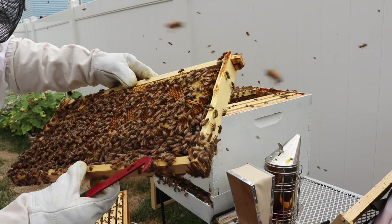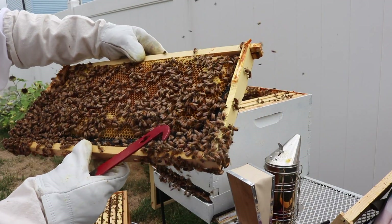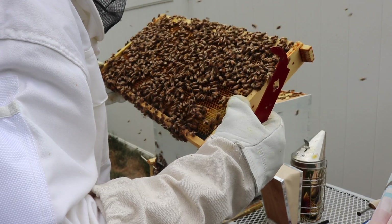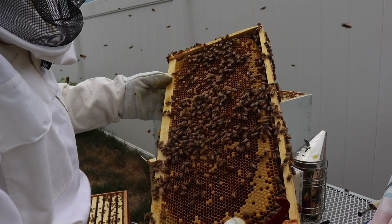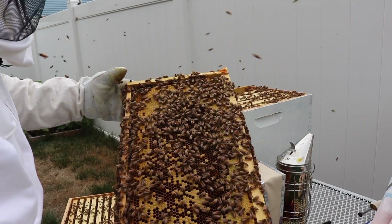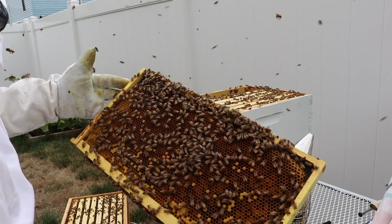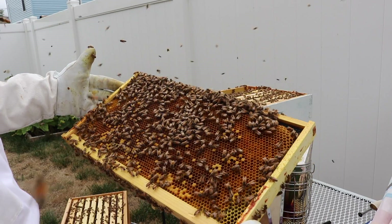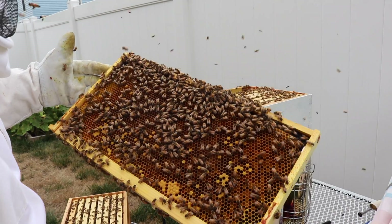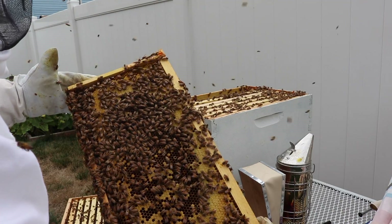We got some capped brood in some of these cells and some new eggs. Same with this side — new eggs. This is where we have a lot of bee bread. Pollen, not so much new eggs or larvae — this looks like a food storage frame. We have some capped brood on this side though.